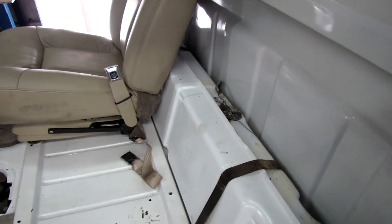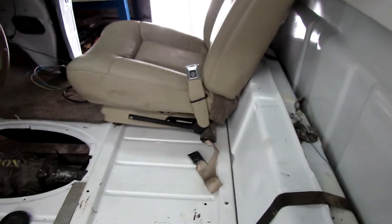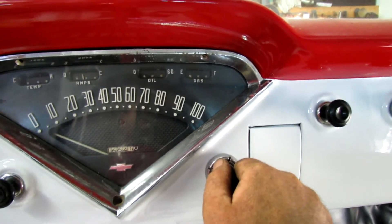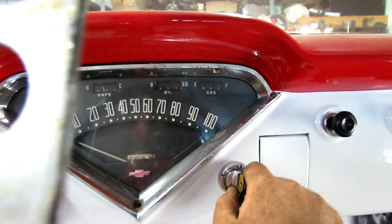Working on the truck some more here. I got the gas gauge hooked up, wired up, and a little bit of gas in it. We'll see if anything happens. I think the gas gauge works, and then I gotta put something in the hole there for the transmission.